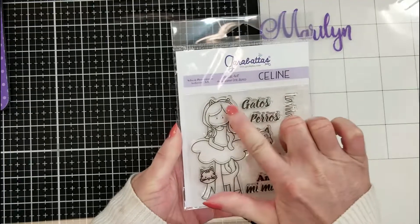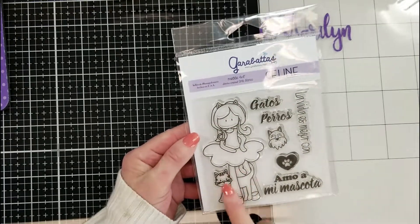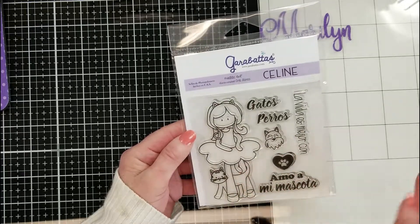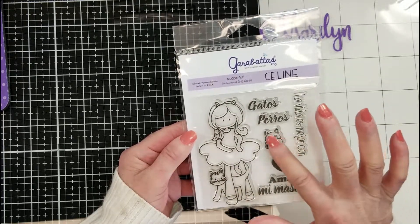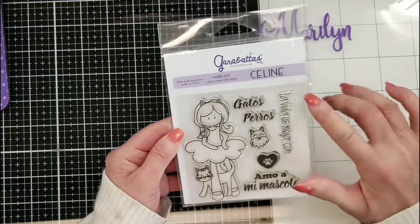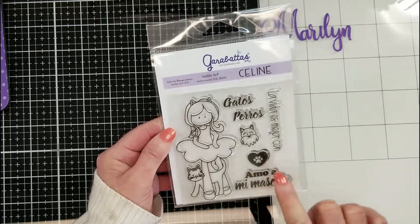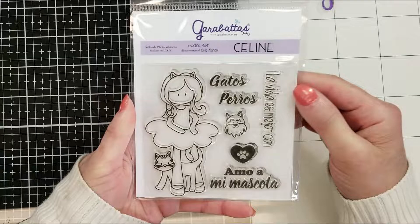The next one is so adorable — look at her with the cat ears and the cat between her legs! It reminds me of my cat. I just love cats and dogs, so this is perfect for me. It says 'La vida es mejor con...' — the life is better with — and you select gatos (cats) or perros (dogs).